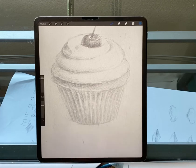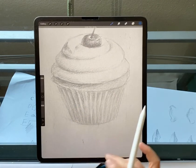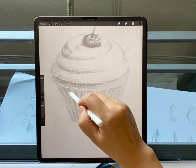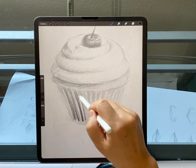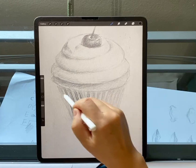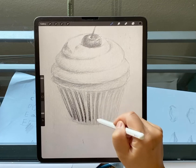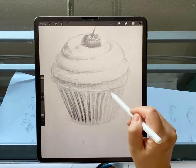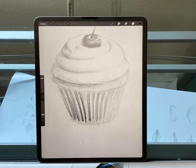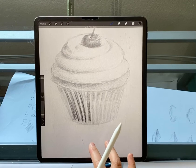Some parts you can see, some parts you can't. If I put this part off — like the bottom part — it looks very, very blurry, right? So it didn't look like a very sharp one. Even you can make a lighter one, but it doesn't look like a very sharp one. So we have to kind of blur it — that's the hard part of this cupcake.